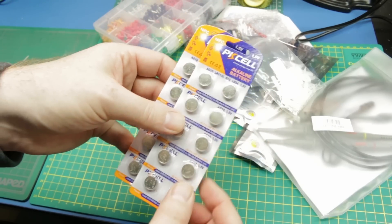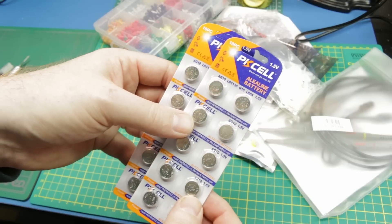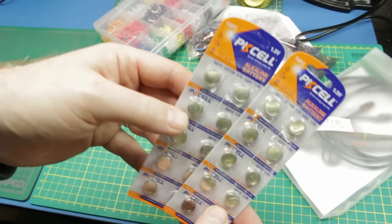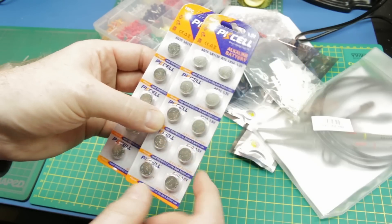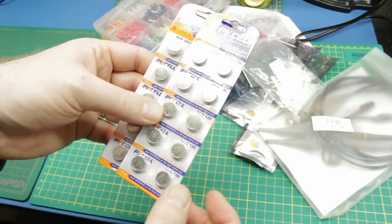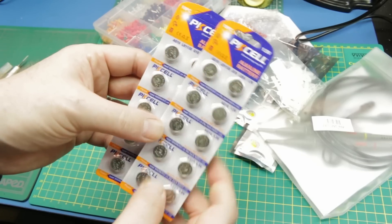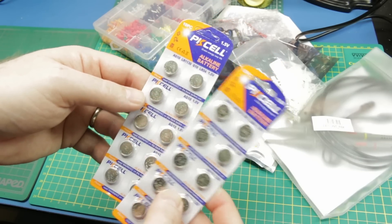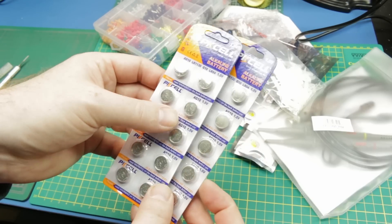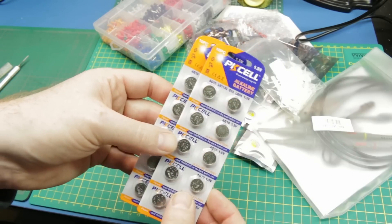Batteries - these are 1.5 volt AG10s, also known as LR1130s or a bunch of other names. These are the ones that fit my locator light for locating lost models. I was running a little low, or I thought I was, so I grabbed a bunch more. But now I think I have enough to last me till doomsday.